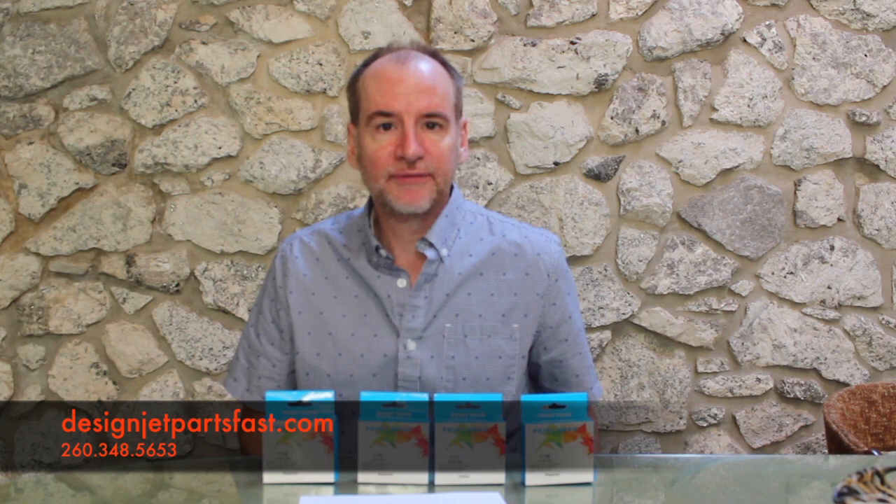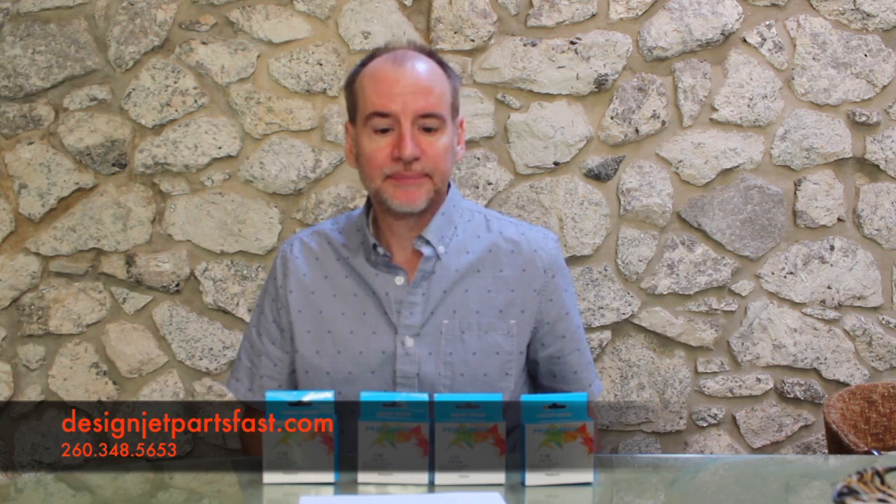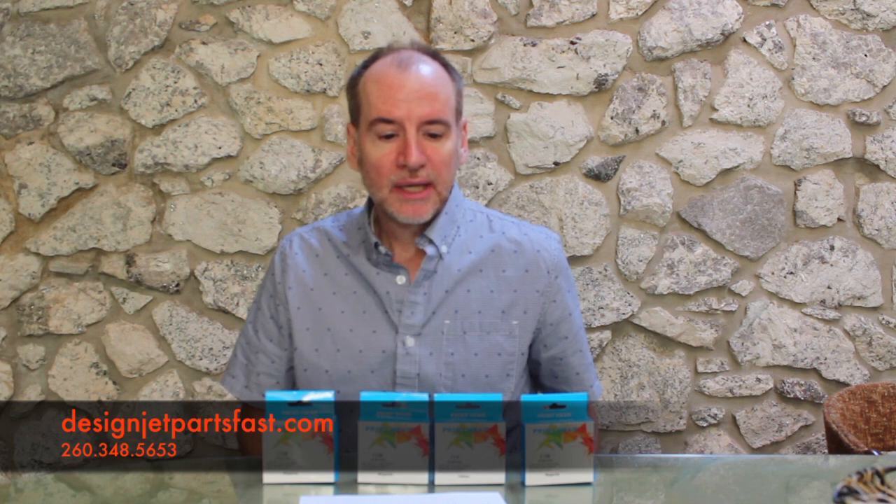Hi, I'm Tom with DesignJetPartsFast.com. I've got a service note regarding the HP DesignJet 510, 500 and 800 series print heads. The new print heads manufactured by HP with an expiration date of 2020 or later are faulty, and HP is working on a firmware update to remedy it.